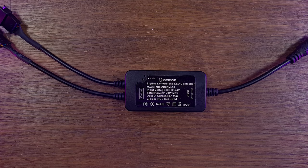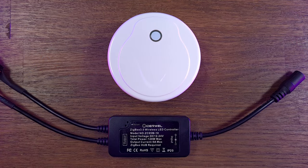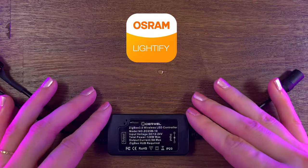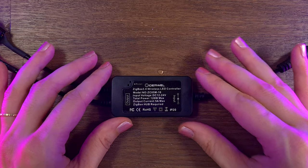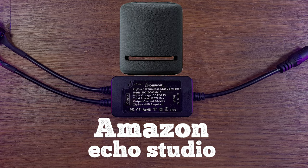Both RGB strip lights have a Zigbee 3.0 wireless controller. To connect the controller to the network, it requires gateway hubs such as a Tuya Smart Hub or Lightify Gateway. However, if you have an Echo Show 2nd generation, Echo Plus 2nd generation, or Echo Studio, then you don't need a hub.